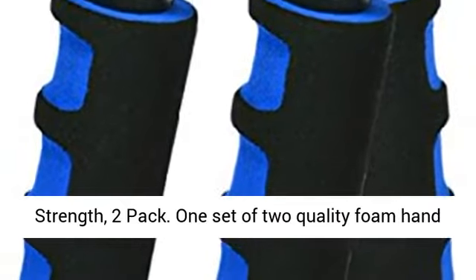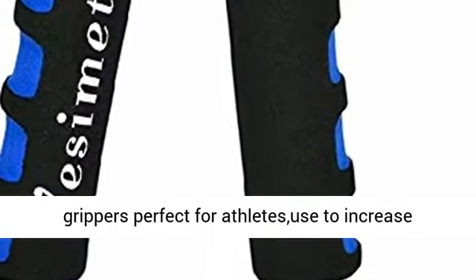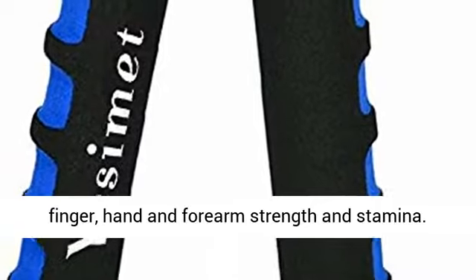One set of two quality foam hand grippers, perfect for athletes, used to increase finger, hand, and forearm strength and stamina.